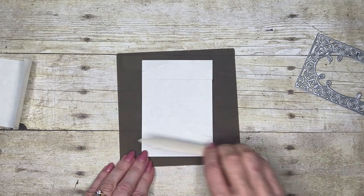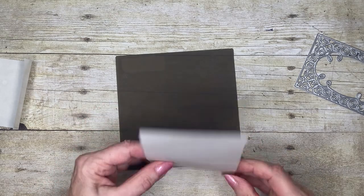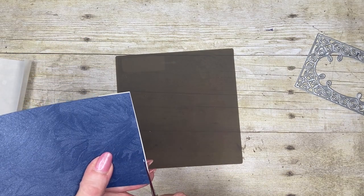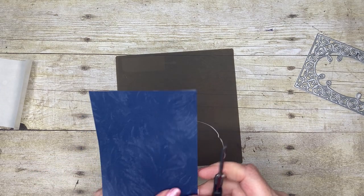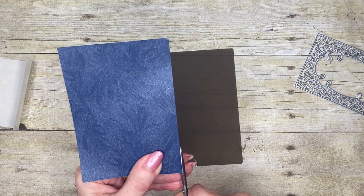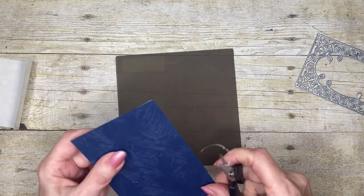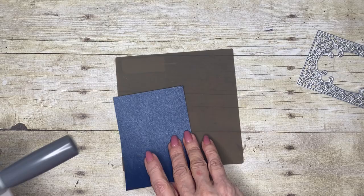I tried my best to cut it exactly the same size, but oftentimes you find it's a hair too big. I need to remove the additional adhesive — that will become clear in a few minutes — and I'm just gently trimming that off. I think I got it pretty much lined up other than this little piece here. Now I'm going to get my mini cut and emboss machine.